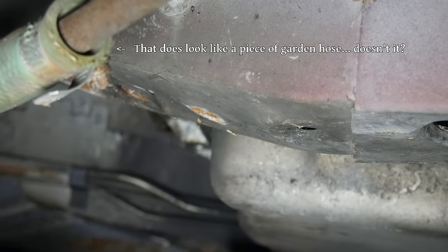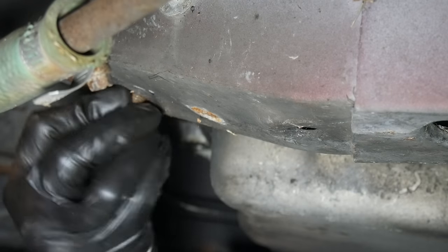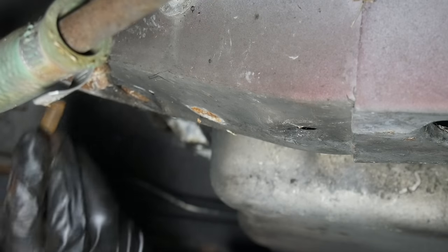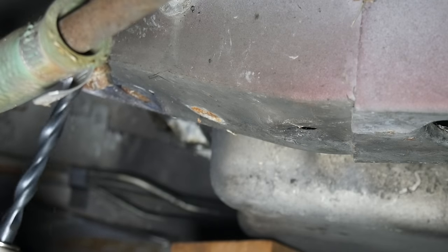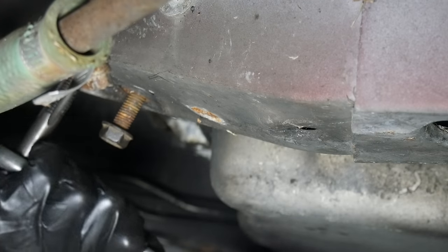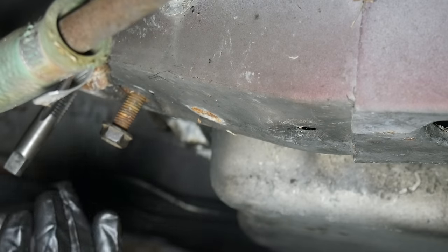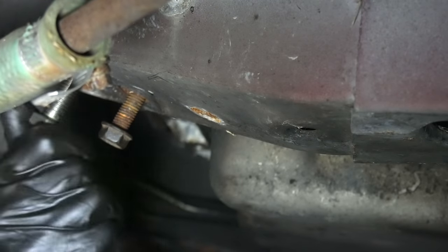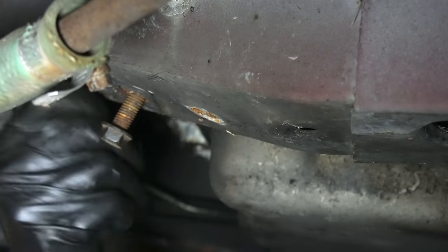Now we're almost ready to start putting things back together, but first I want to sort out that missing transmission crossmember bolt. The front bolt threads in just fine, but the back hole is a little rusted out and the bolt drops right in — that's not really going to hold anything in place. In order to get something to thread into there, we'll drill it out with a 7/16ths drill bit and tap it for a half-inch bolt. The rust permeated a little farther than expected, but eventually the threads were good enough to thread in a grade 8 bolt. Clearly the mount was doing just fine with only three bolts, but I feel a lot better having four.